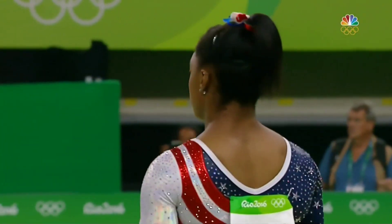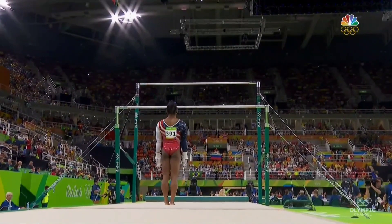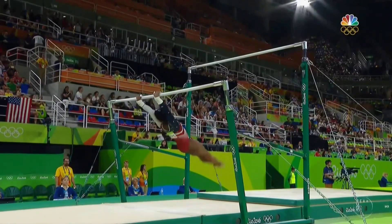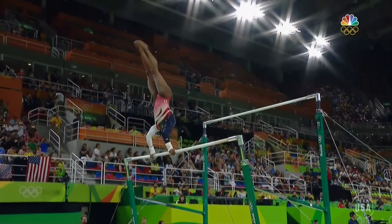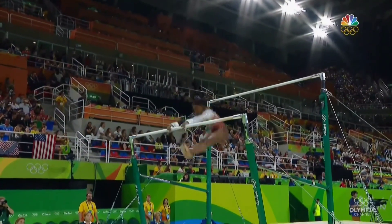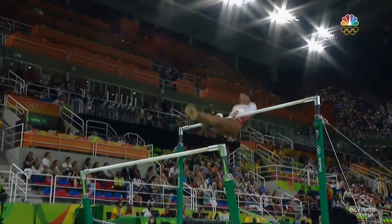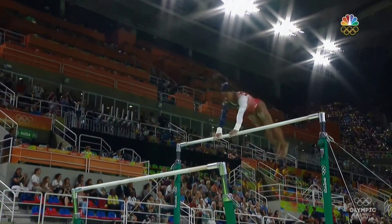USA finally back in motion on the uneven bars. And you know, Simone — this isn't her best event. Oh boy, a little bit of a balance check and another one right there. But she's good enough to be top three in the United States on this event.